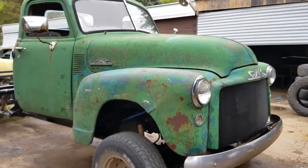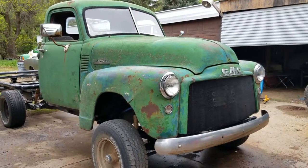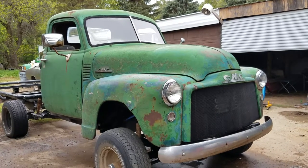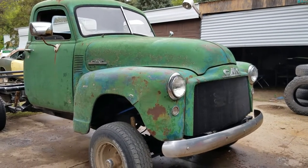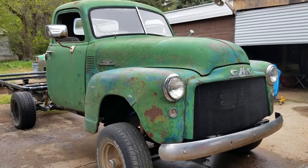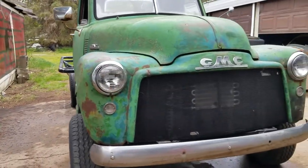Then I went and found this 1950 GMC, basically because I needed a title for another truck, so I bought this '50 GMC just for the title. I had the truck sitting there, just got done building that '47 Chevy lowrider, and I thought — I'm going to put this '50 GMC body onto that Suburban chassis. It's just meant to be.